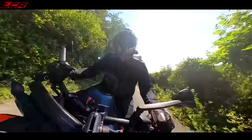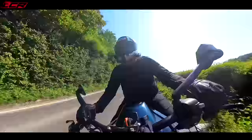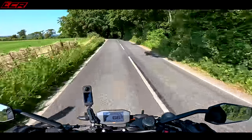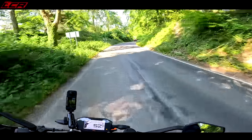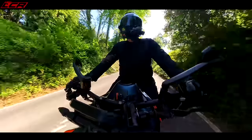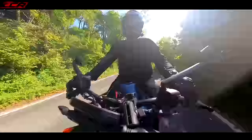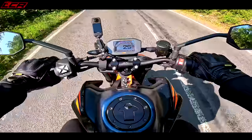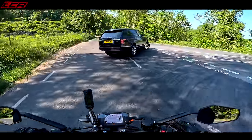It's the best parallel twin I've ever tried. There's a lot of pops and burbles with this engine — it even sounds great, though you won't get it through on the video. It pops and bangs when you change gear, it snarls. It sounds quite a lot like the Super Duke actually, and the power delivery is very similar too. It feels like a mini Super Duke — but not even that mini in terms of power.